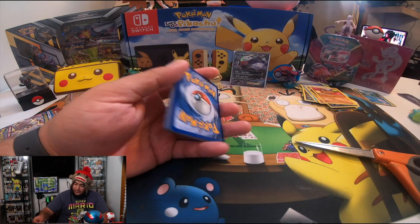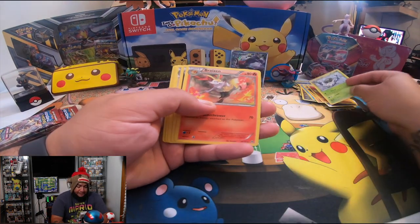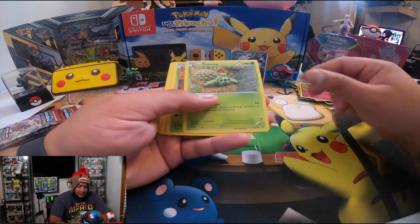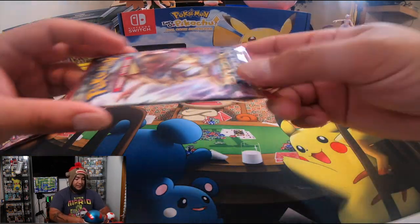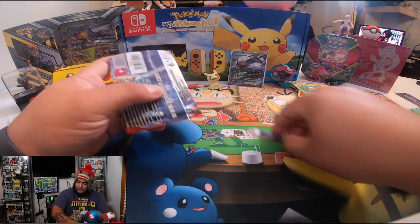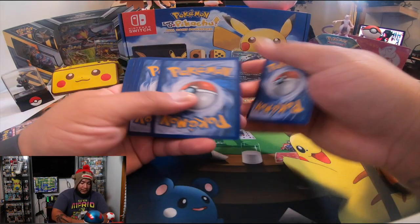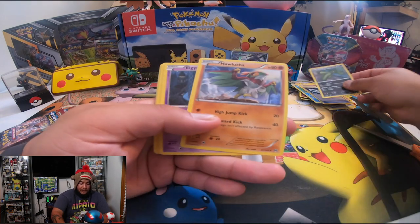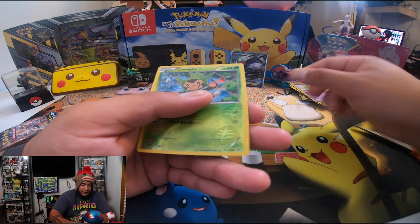Oh, you guys got another code — one, two, three, and four, let's go to the front. One more after this. We've got Hunter, trainer, Kakturne, Hawlucha, Elgyem, Gastly, Meowth, Pancham, Gallade, and Chespin.